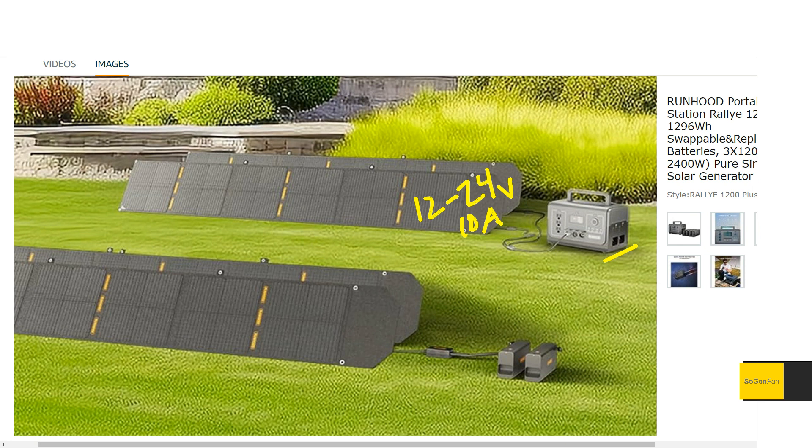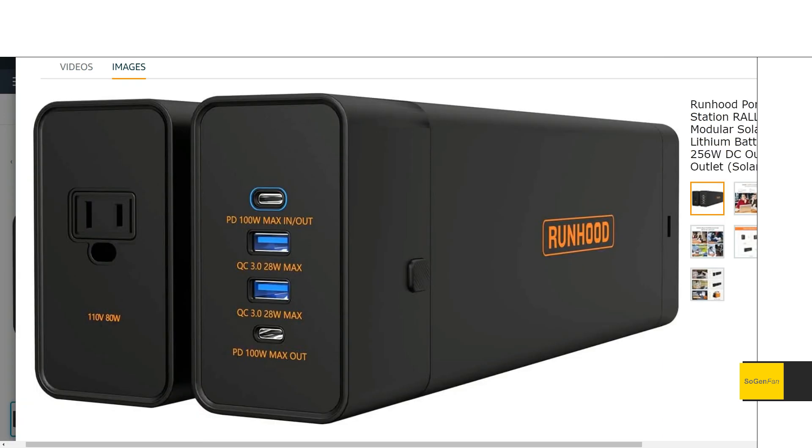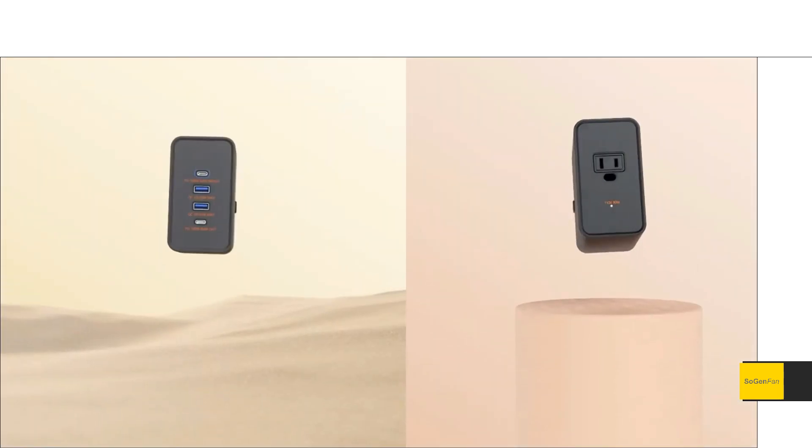You can charge two batteries in the unit with up to 200 watts of solar. The voltage range is standard — 12 to 24 volts at 10 amps — which gets you those 200 watts. So you can connect 200 watts to the power station, and simultaneously use that little MPPT adapter box to charge two other batteries that aren't in the power station. They've really thought through the details to ensure batteries are charged and ready for hot-swapping.